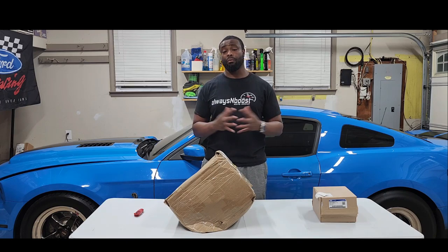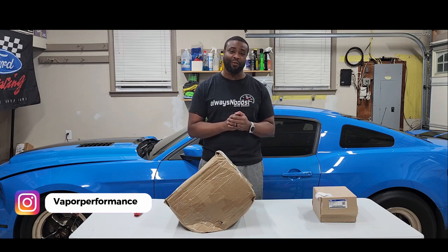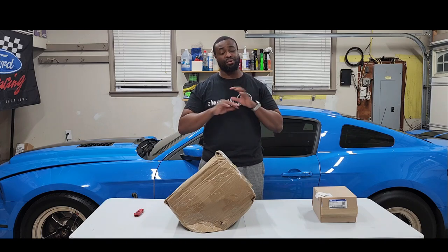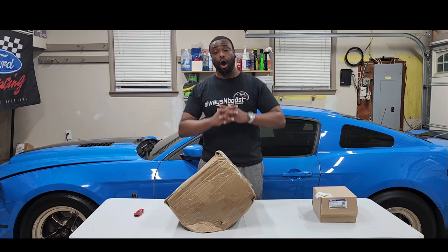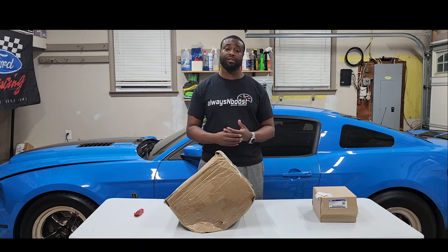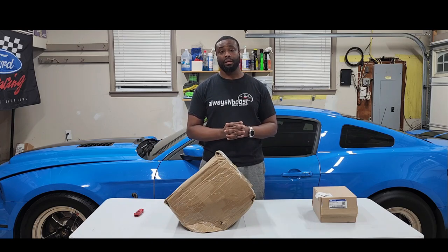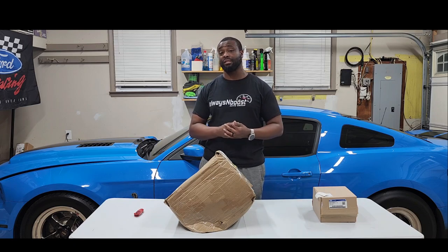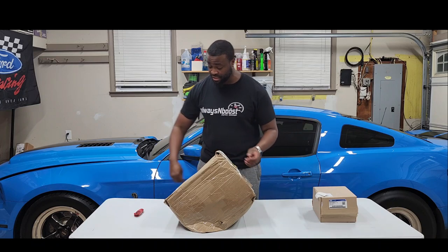I figured let's try changing the clutch setup. Shout out to the homie Deon over at Vapor Performance — he hooked me up with his people over at McLeod. Shout out to Dalton, appreciate all the help working out this clutch setup. I pretty much went with a McLeod RXT 1200 — it's a twin disc, not like my triple disc, but it's rated to hold over 1200 horsepower. I'm nowhere near that, I'm like a thousand, maybe 1100. Let's see what this bad boy looks like.